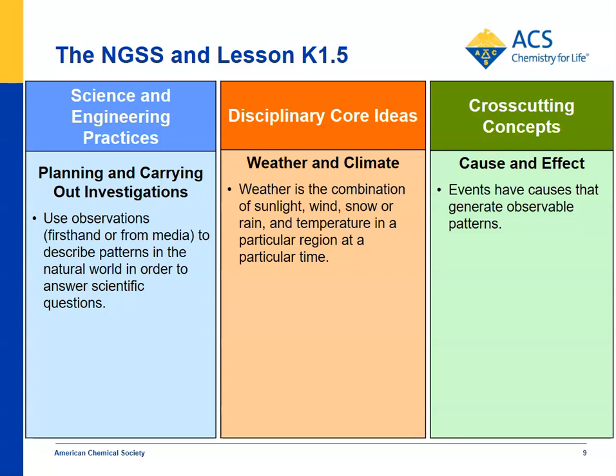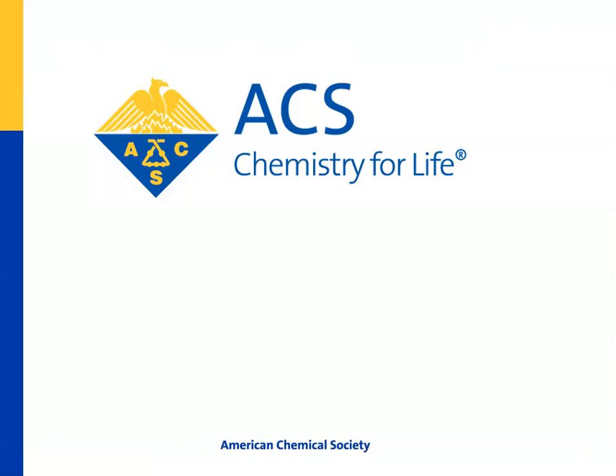For disciplinary core ideas — weather and climate — weather is a combination of sunlight, wind, snow or rain, and temperature in a particular region at a particular time. In this case, we're dealing mostly with temperature: if the temperature is cold outside, how does a warm thing like a body stay warm? It needs an insulator — a way to keep the warmth in. For cross-cutting concepts, cause and effect: when there's a temperature difference, heat always moves from the warmer object to the colder area, but you can prevent that if you provide some kind of insulator. That's what kids see when they make the coat for their cup and expose it to cold water — they have very little change in temperature. Thanks for listening and watching, and good luck with the lesson.